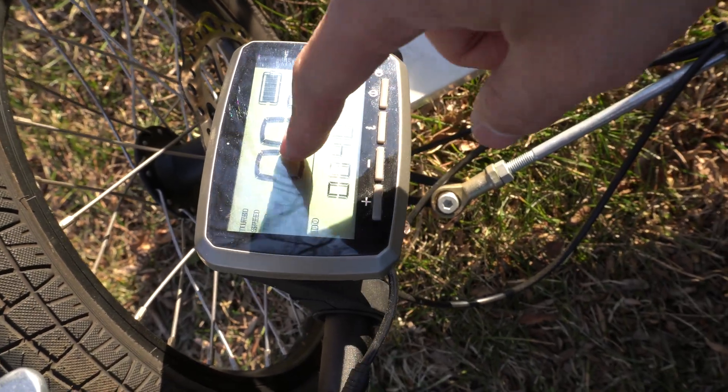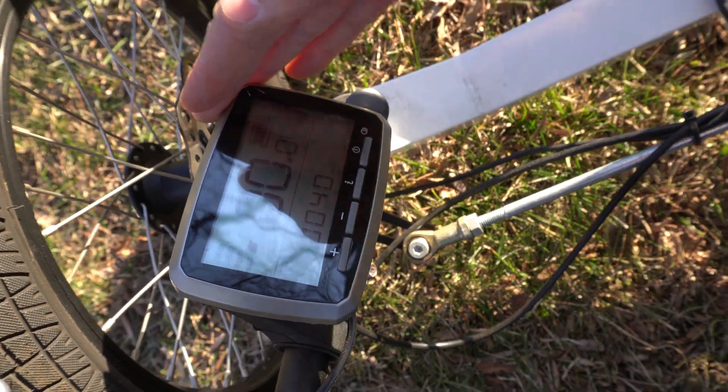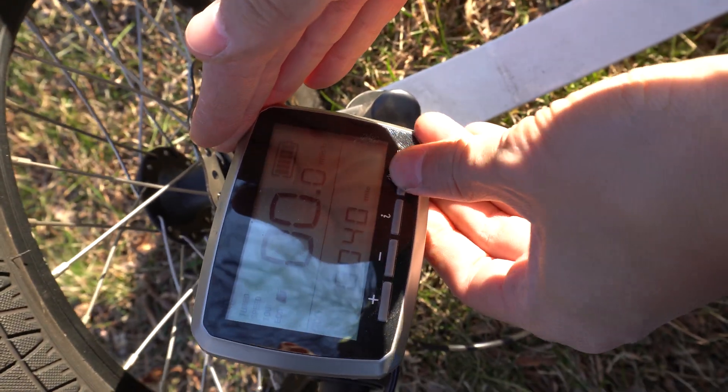There's also an odometer and a speed readout in miles per hour. And also in the nighttime — you can't see it well right now — but there is a backlight.